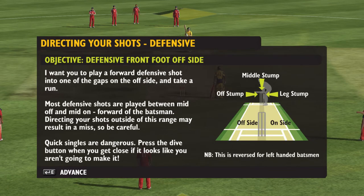It annoys the bowler. I want you to play a forward defensive shot into one of the gaps on the offside, and take a run.